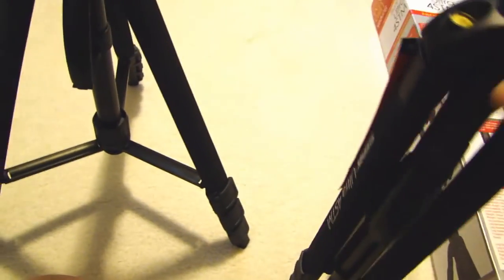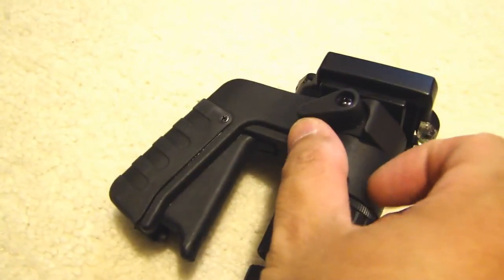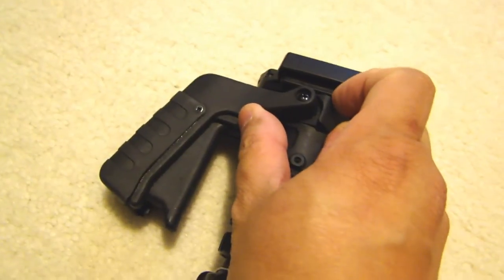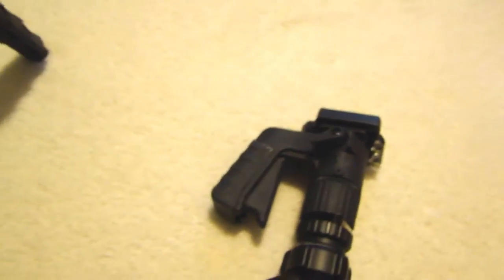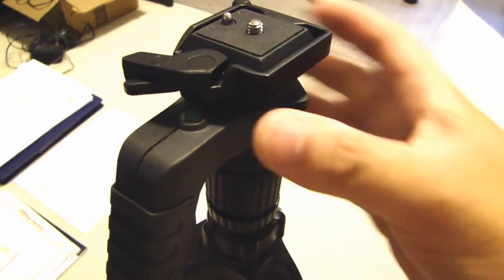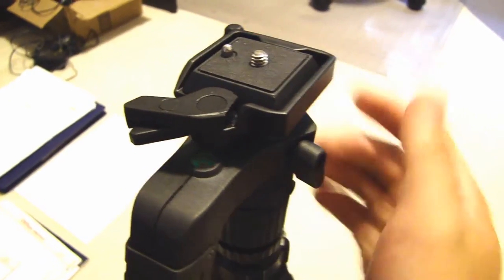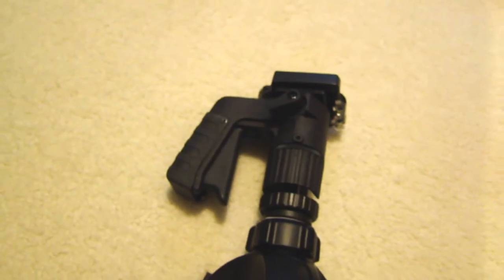The other issue I had: there is a release here and this thing is stuck — I can't move this at all. I'm sure I could maybe put a channel lock on it and try to break it loose, but I don't want to break it. If you look at the new one, see how easy that one is — you release this lever and then the head can swivel. Adjust it to whatever you want and then tighten it back up. That's the number two issue.